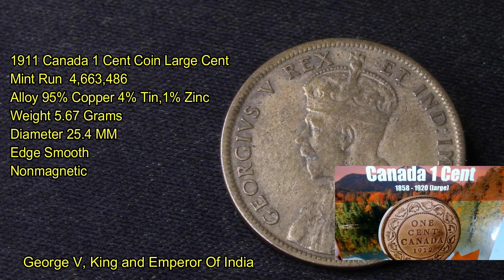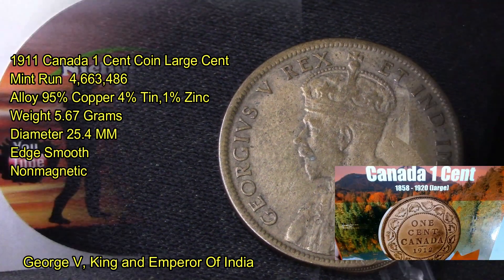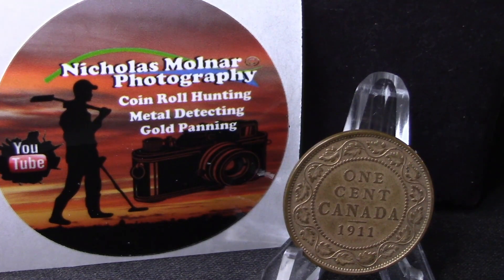I just picked up this one recently to upgrade my coin book of my large cents, so I'll be replacing the one I currently have with this one.